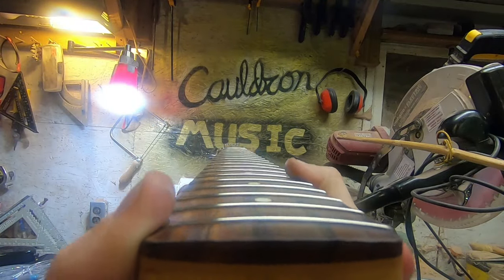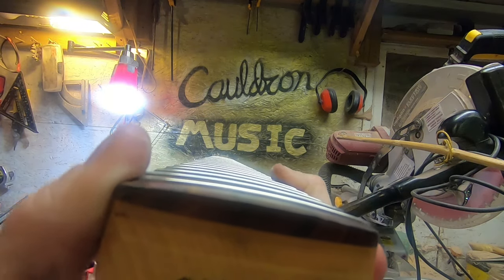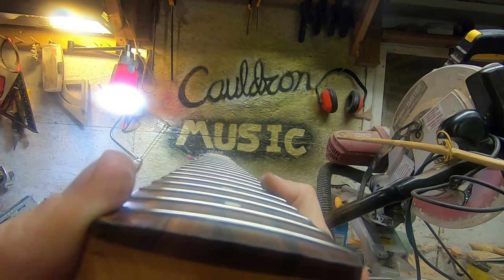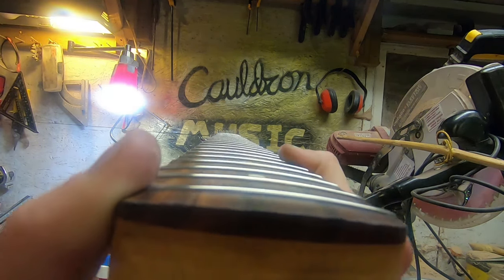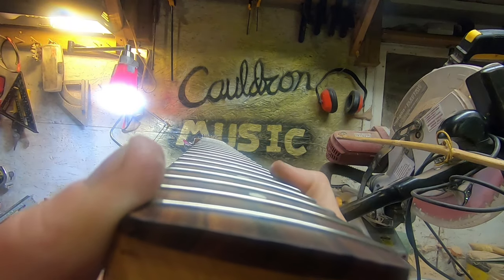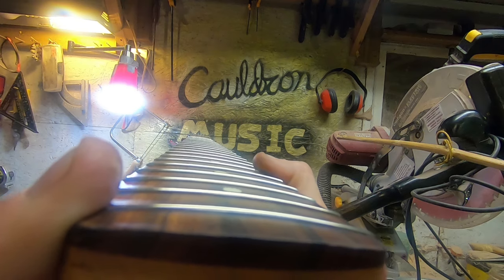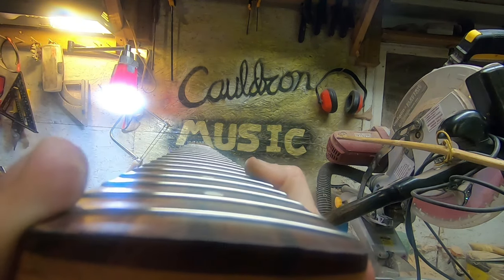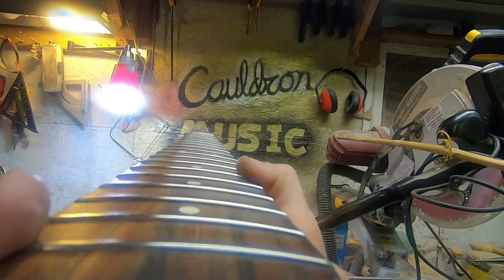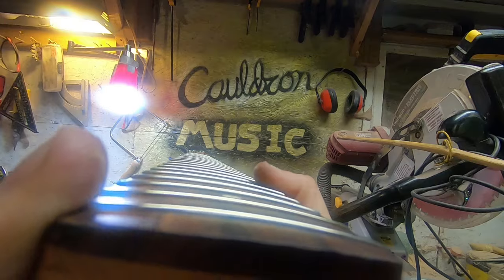There we go — real nice. Hell of a lot better than it was, a thousand times better than it was before. Can't wait to put this back on the bass and try it out. Now, of course, you're going to get better results than this if you've got all the right tools, but those tools are going to cost you more than a new neck, definitely more than a trip to your local luthier, and a hell of a lot more than 50 bucks at the local hardware store. Anyway, let's strap this thing back on my bass and see how it sounds.